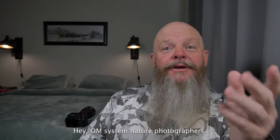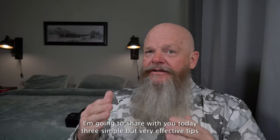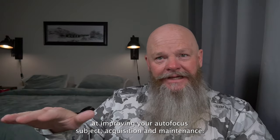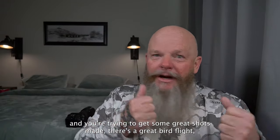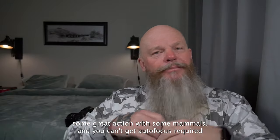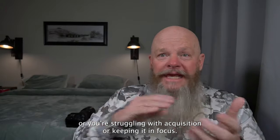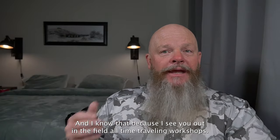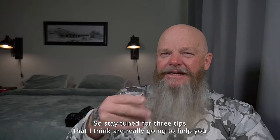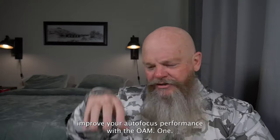Hey, OMSystem Nature Photographers. I'm going to share with you today three simple but very effective tips for improving your autofocus subject acquisition and maintenance. When you're out in the field trying to get great shots — maybe there's a great bird in flight or some action with mammals — and you can't get autofocus acquired or you're struggling with acquisition or keeping it in focus, nothing can be more maddening. Stay tuned for our three tips that I think are really going to help you improve your autofocus performance with the OM-1.